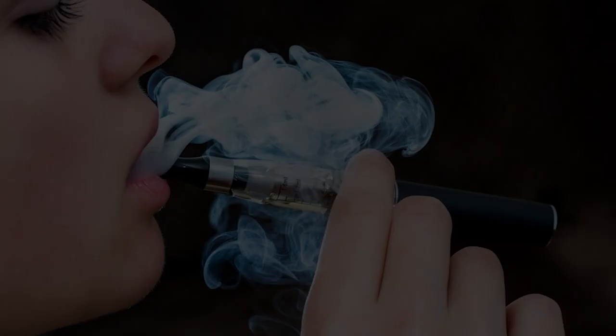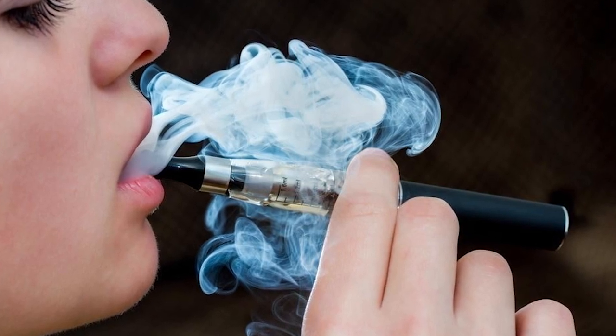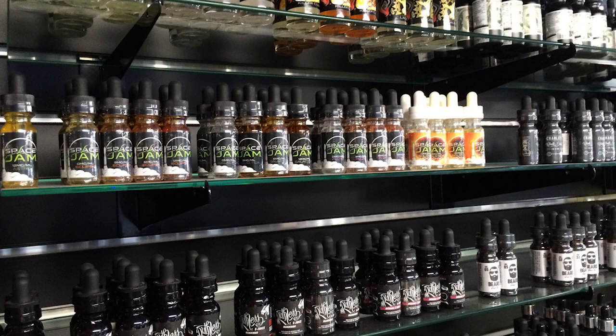What is a vape? An electronic cigarette or a vape is a device used to vaporise an e-liquid which is often flavoured and contains various levels of nicotine. However, there are many nicotine-free options available on the market.